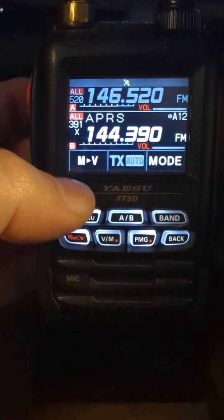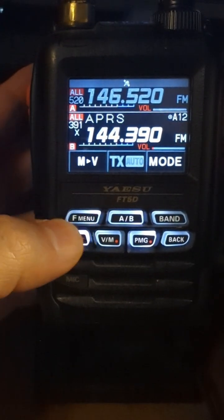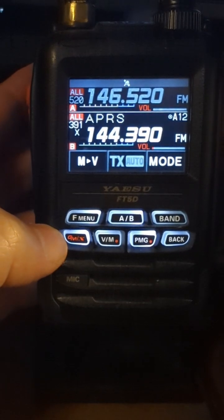If you have this menu set up with some ready-made messages, it's going to make your APRS Thursday go a lot smoother.